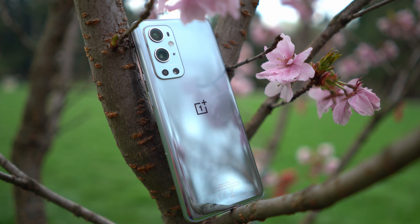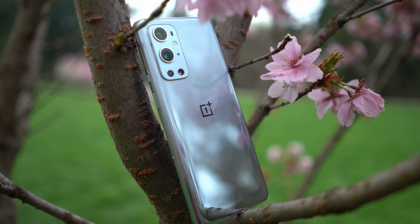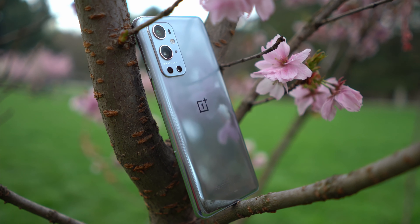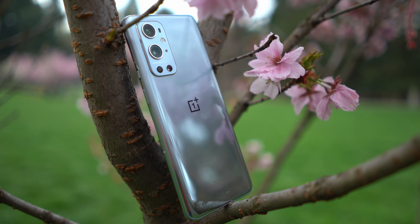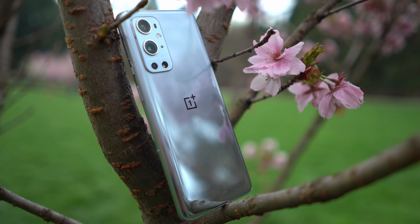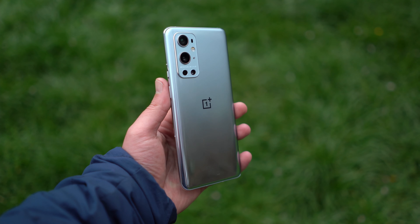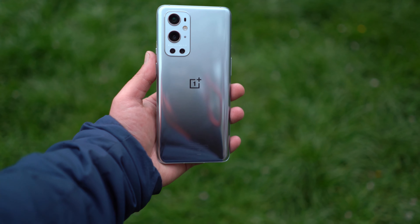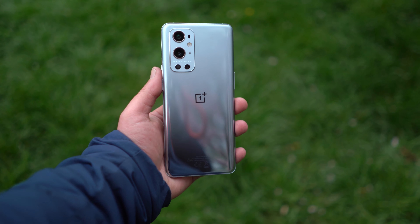First of all, the whole design of the OnePlus 9 Pro is very cool looking. I like the color scheme here as I have the morning mist color, but I have to say that I'm missing the matte colors. I liked the matte blue color that was on the OnePlus 8 Pro and I want to see matte colors here also. The phone has a really nice gradient from top to bottom, but the whole phone is glossy, and if you don't know, the glossy finish is a fingerprint magnet and you have to clean it frequently if you are not using a case.